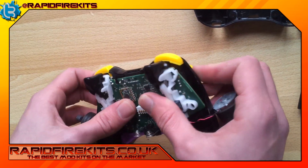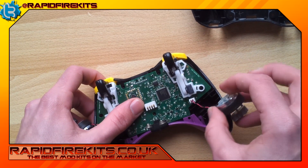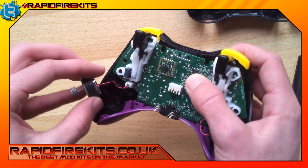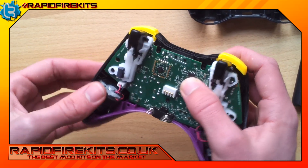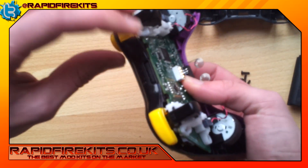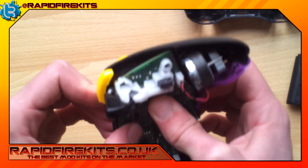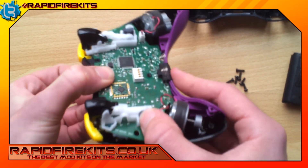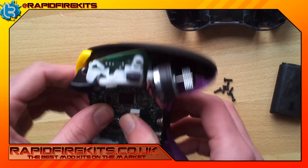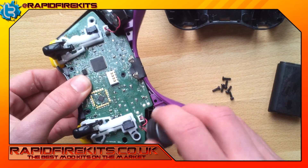You'll hear it sort of click into place as everything slowly slots in. Then you get your rumble motors and put them in the little cradles that they belong in. You'll know it slots into place — everything fits quite snugly, it all slots together. Just press it a little bit to make sure it's in the right spot. You can literally tell that that's right.